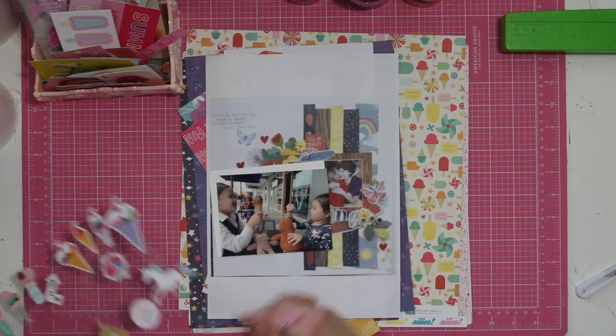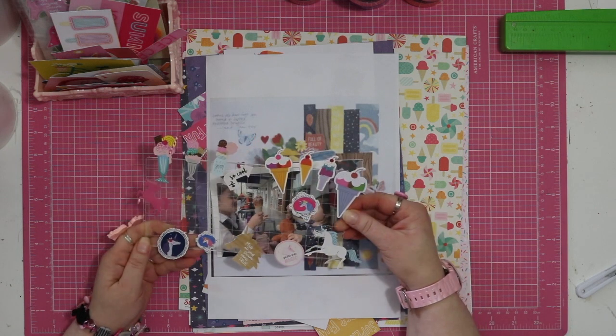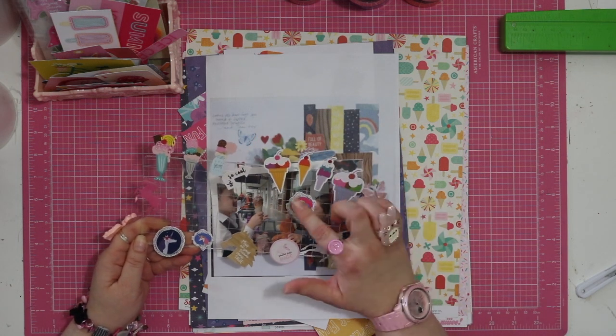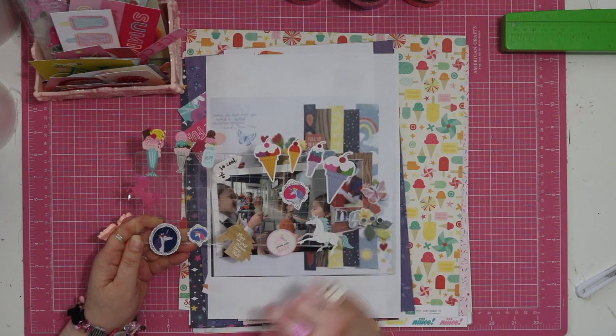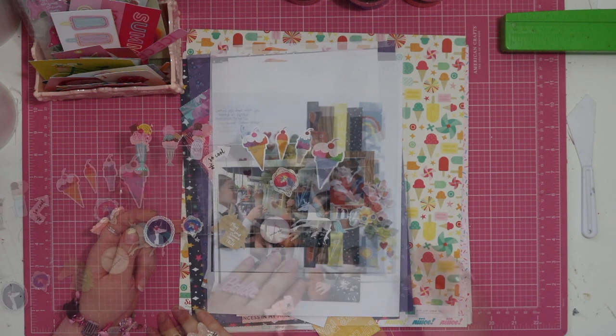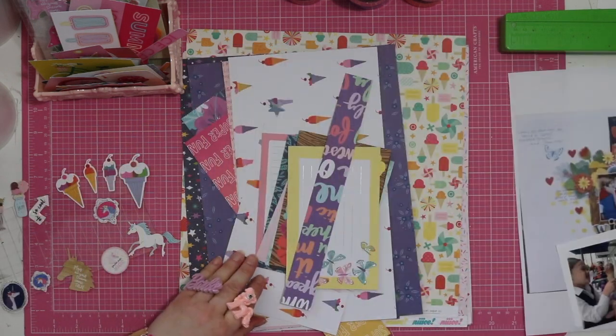I've already pulled out a bunch of stickers. I think they're pretty much all from different Chamille collections — Glitter Girl, Head in the Clouds, Glitter Girl, and these ones are from A Box of Crayons. I went to the scraps.